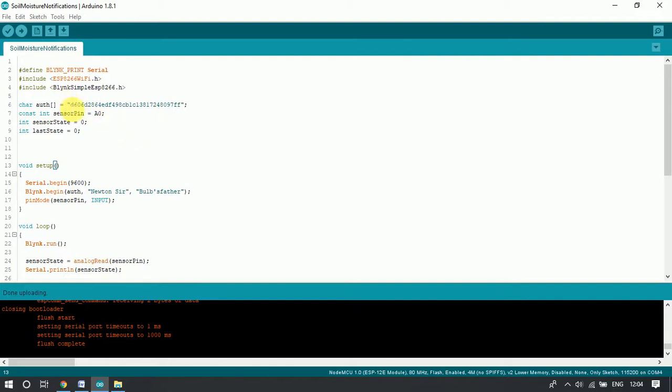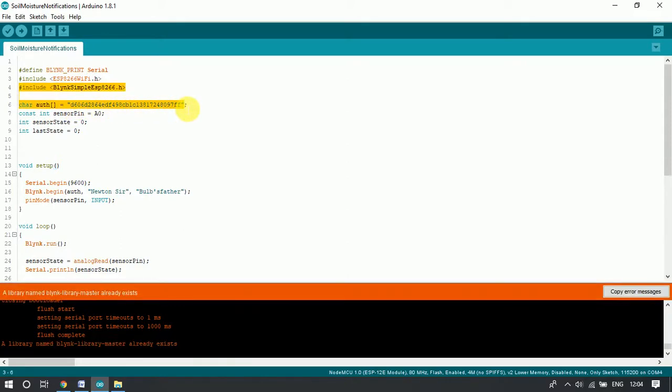After the library section, we have the authentication token. This is the authentication token we need to add in the code. The authentication token is needed by the Blynk server for communication between the IoT development board and the mobile application. We will see how to get it. After that, we have declared the sensor pin number — this is the pin at which our soil moisture module connects.